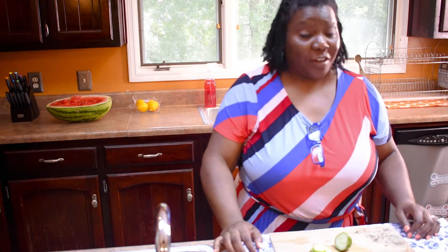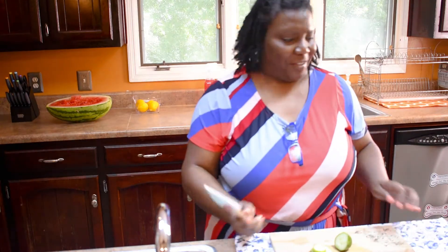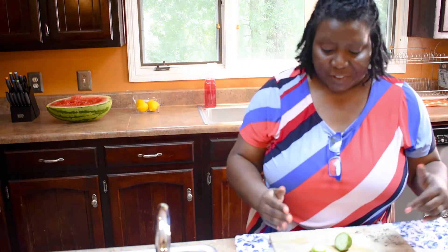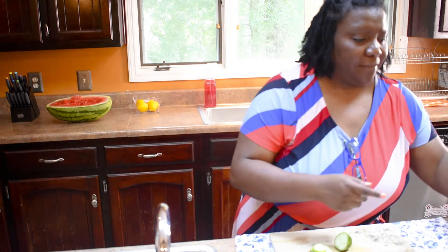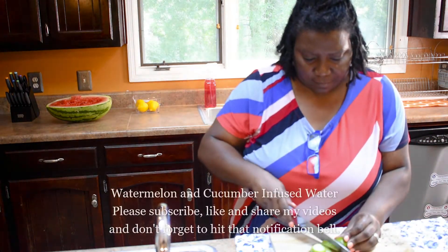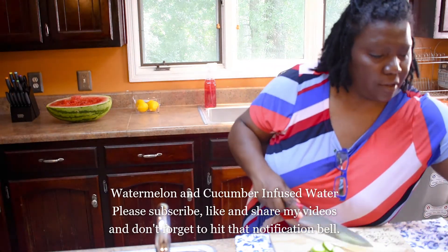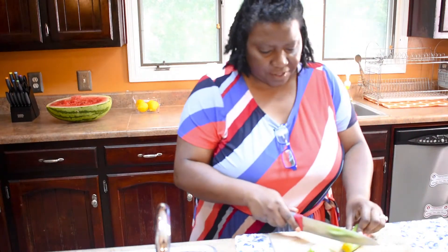Hey, good morning you guys, welcome to Hippy Chick, we're cooking — it's just a flick of the wrist! Today we are going to make a watermelon and cucumber beverage. I've already started slicing up my cucumbers and my lemon, so I'm just going to continue with that. I have one more here that I'm going to slice.